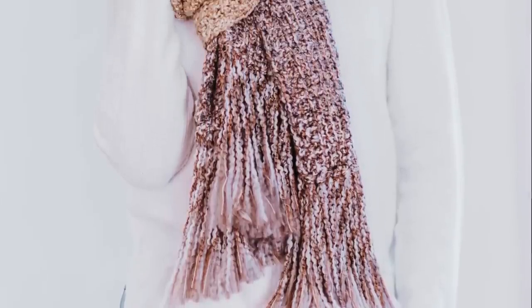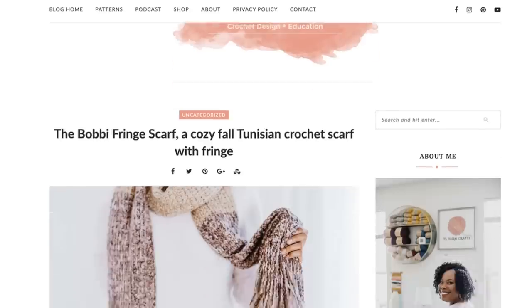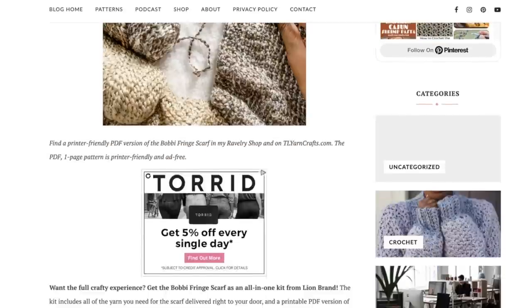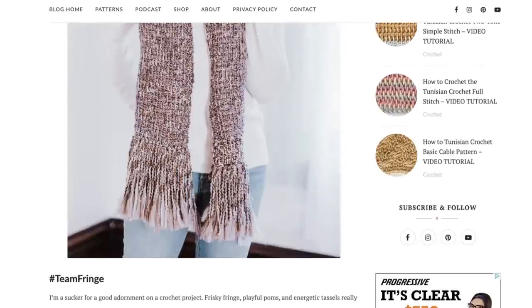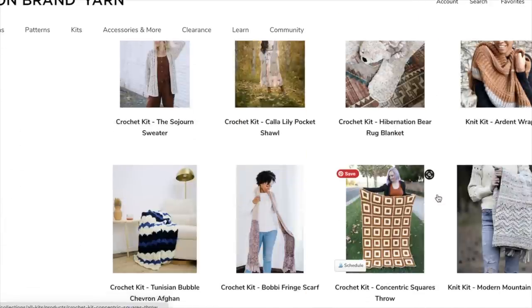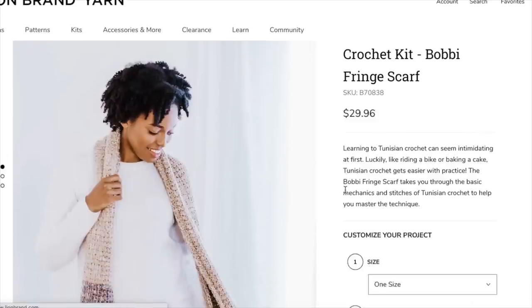A simple pattern and a slow hand makes this extra-long rectangle scarf a must-make for holiday gifts and craft shows. While watching this video, I strongly encourage you to follow along with the Bobby Fringe Scarf pattern, which is available for free on my blog, tlycblog.com. You can also get a one-page printable version of this pattern from my shop, tlyarncrafts.com. If you're looking for the ultimate craft experience, pick up the Bobby Fringe Scarf as an all-in-one kit from lionbrand.com.